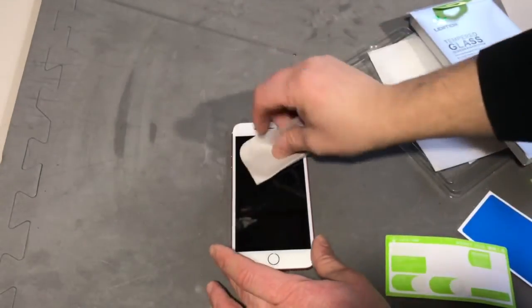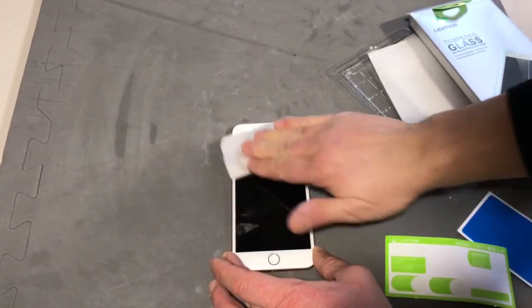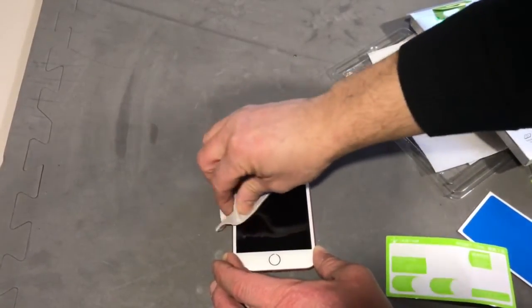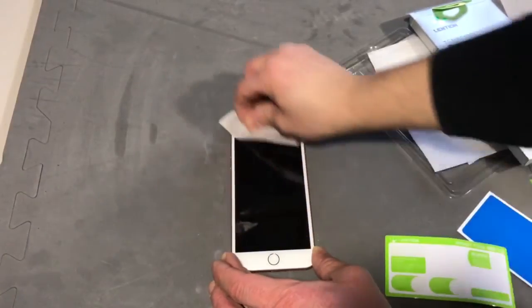This Lenteon kit came with a piece of cloth — most of the kits I've ordered have come with one. You can go over the screen with the cloth to get any remaining fingerprints off the top, and once you're done getting out any smudges and everything like that, it should be good to go and you can put your phone back in your case.